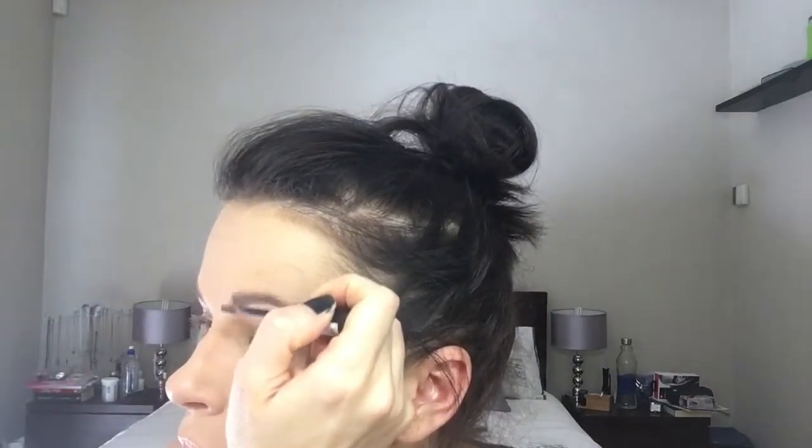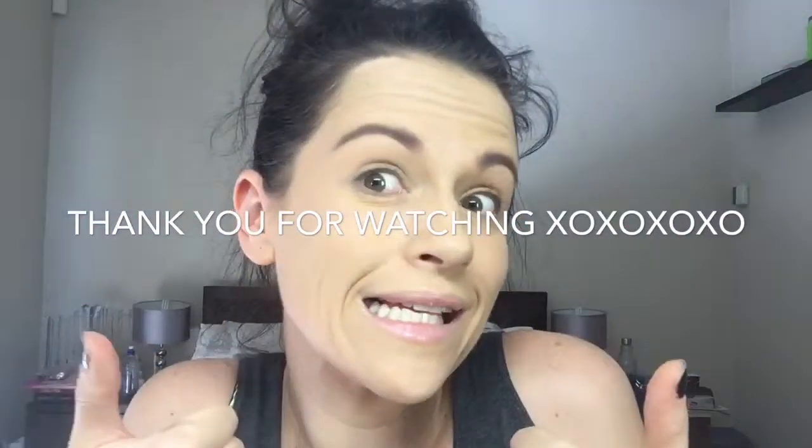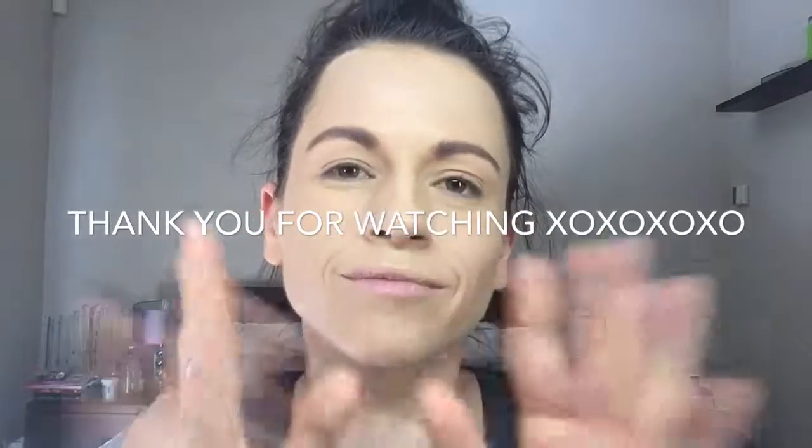And that is it my lovelies — that is my eyebrow routine, that's the way I like to do my eyebrows. Please let me know your comments below and thoughts, and if you'd like to see a different kind of eyebrow routine. Have an awesome rest of your day, wherever you may be. Love you all and thank you so much for watching. Bye!